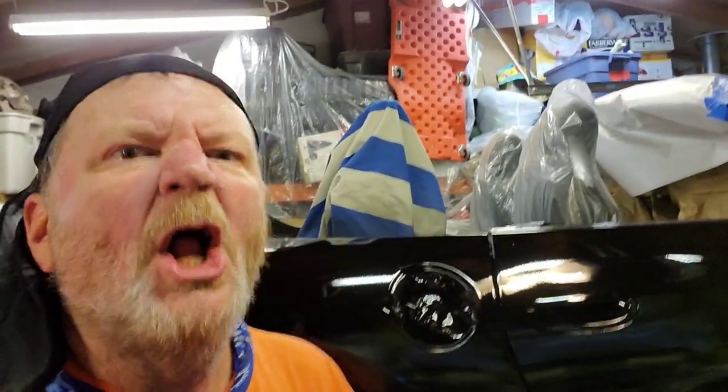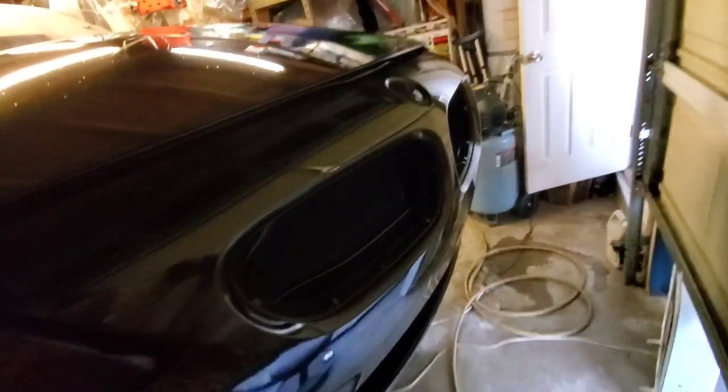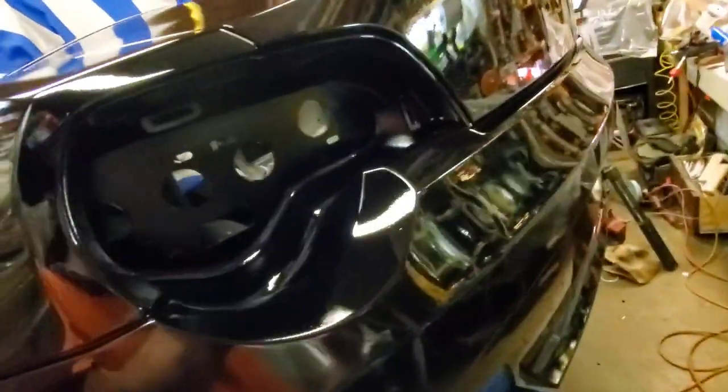Now it has to sit for a couple of days and then I'll probably start working on it. Before I put it back together, I'm going to go ahead and do the wet sand and all the buff to make sure the paint worked out okay. Then once it's all polished up in a few days I'll put it back together. I'll probably make a video of putting it back together. Not bad for a crappy crowded garage. Thanks for watching.